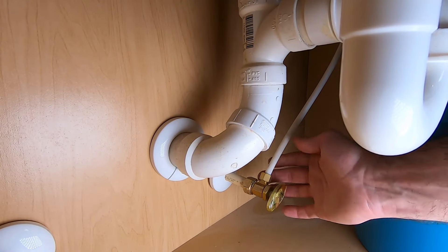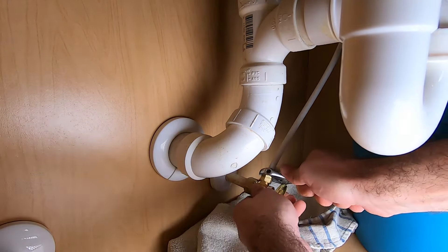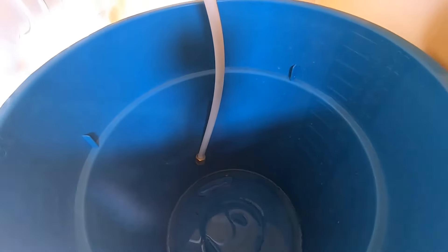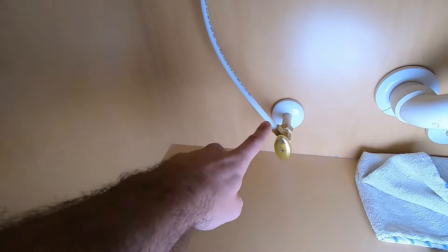Now that the water is off, we'll go ahead and loosen this with a crescent wrench. When you turn the faucet on, it's going to let all that residual water break free and come out. We'll go ahead and do the other side now.